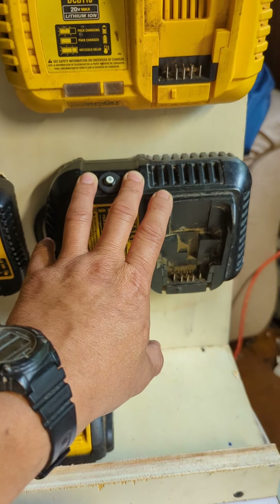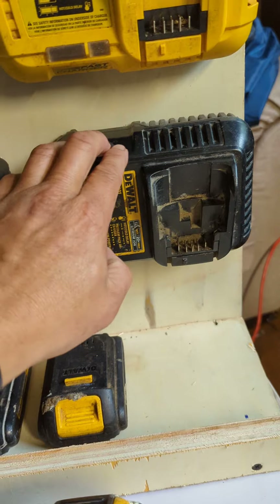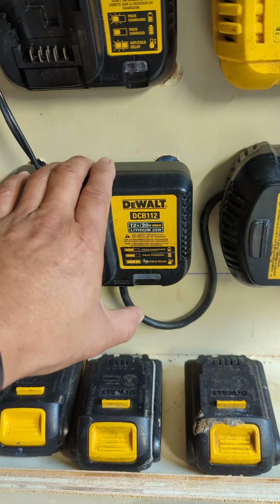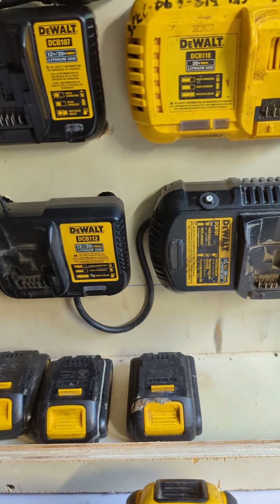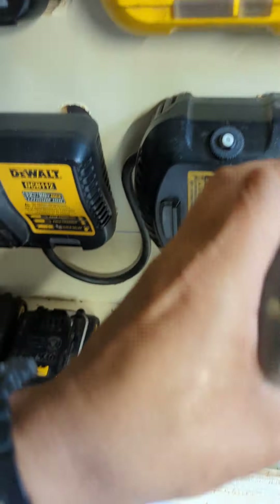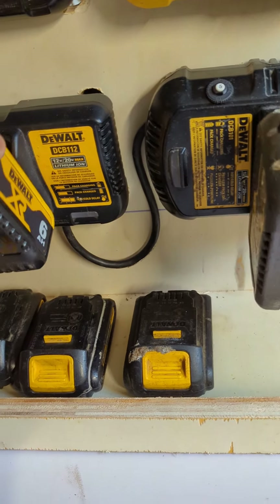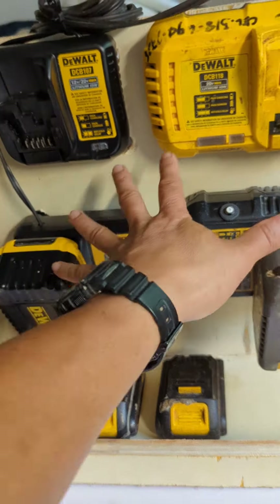I took an old broken charger and removed all the guts, just using the casing because there's a lot of space inside. I used the casing to jumper the B-plus and B-minus, going up to the good charger. I soldered the connections here and here. So basically, I place the dead battery in the old charger casing like this, and there's the breaker — if anything goes bad it trips. Then I plug it in and both batteries start charging.